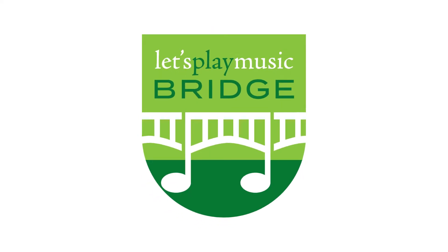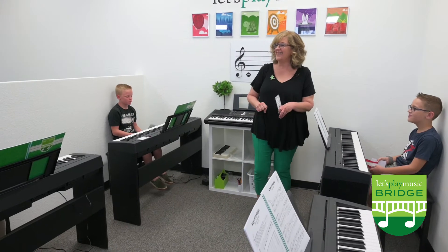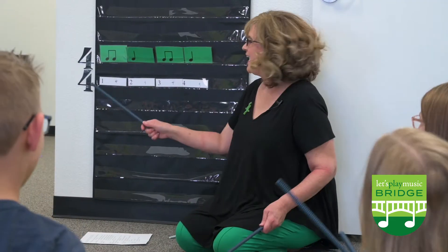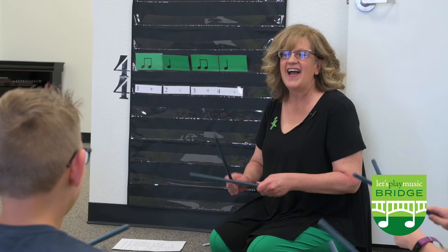Welcome to the Let's Play Music Bridge curriculum. Our bridge classes are designed to extend the learning from Let's Play Music and bridge the gap to private piano lessons. Our bridge students review and build upon the musical foundation gained in Let's Play Music.